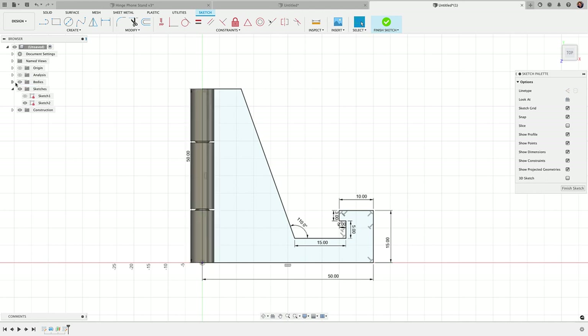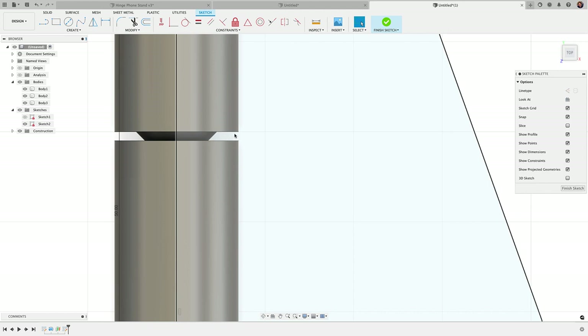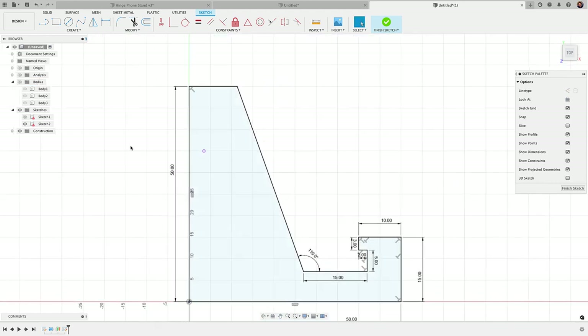Before extruding, there's one more thing to do. I'll bring in the bodies and press P to project this point here, then click OK. With that projected point, I'll draw a vertical line and use a coincident constraint — clicking the line and then the point — to ensure the sketch profile passes straight through it.